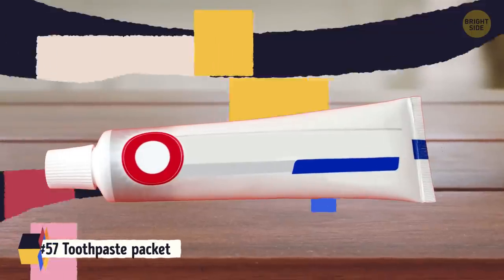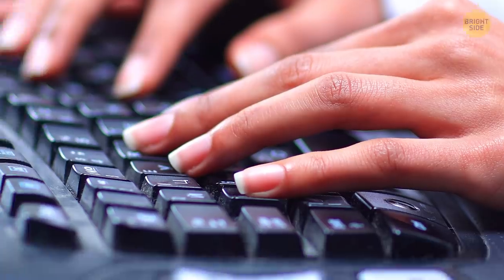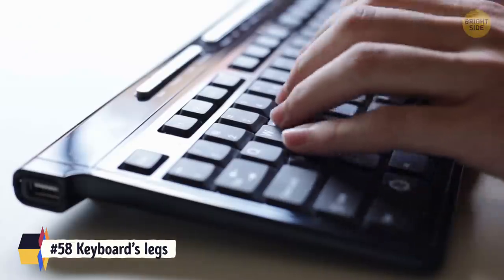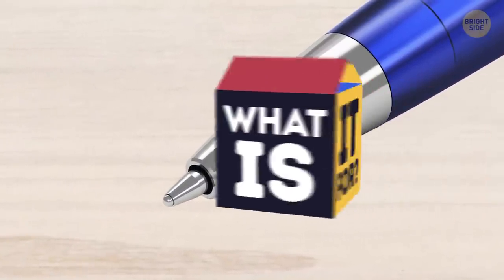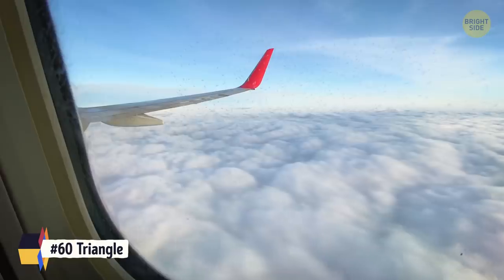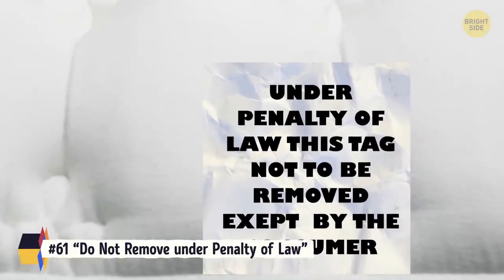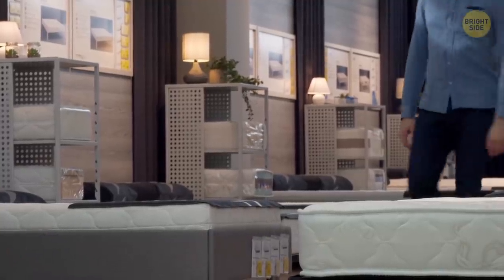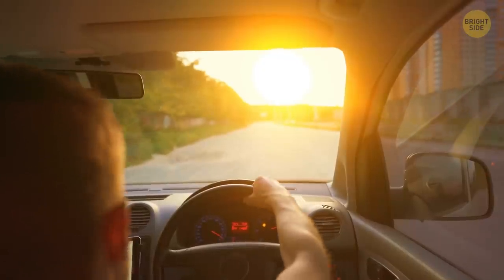Toothpaste packets have colored squares at the bottom for the machines to know where and when to cut and seal them. Legs on the back of keyboards are there to raise it up to help see the letters and numbers better. A hole on the side of a ballpoint pen creates the same amount of air pressure inside and outside for smoother ink flow. The little triangles above some plane windows show the middle of the plane and the best views of the wings. The 'do not remove under penalty of law' tag on mattresses is for the seller, not the buyer. Those little black dots around the edges of car windows are called frits, which protect against the sun and distribute heat over the glass.